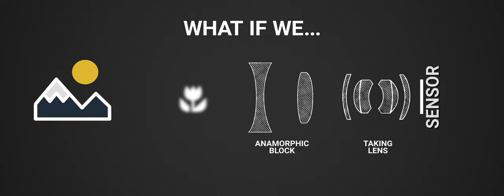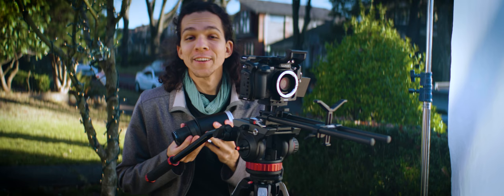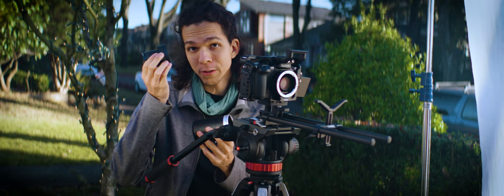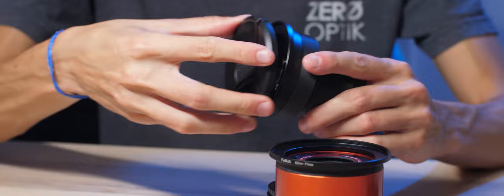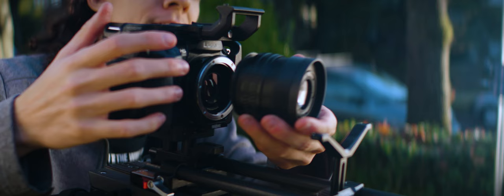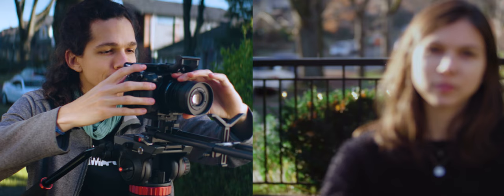What if we set both the taking lens and anamorphic to infinity and then change focus on the whole system by moving both parts further away from the sensor? When I got this Schneider Cinelex, it actually came in two parts — a spherical block with no iris and no focus ring, and an anamorphic block. I made a contraption using a helicoid so I could attach it to the camera. Once attached, I have infinity focus, but I can also rack to something close.